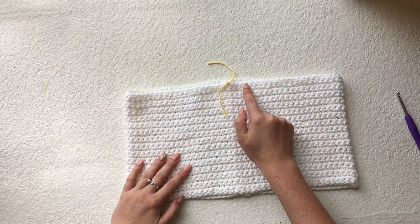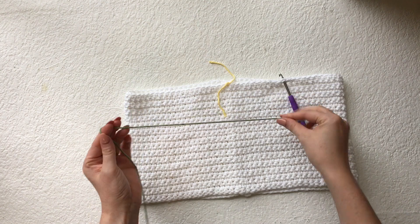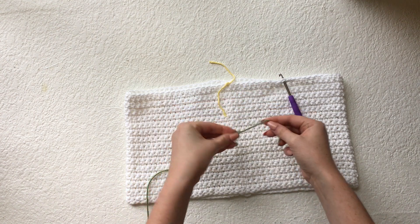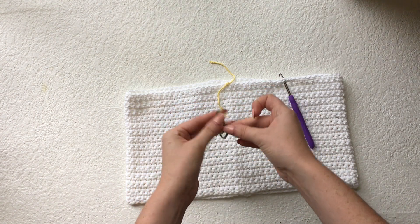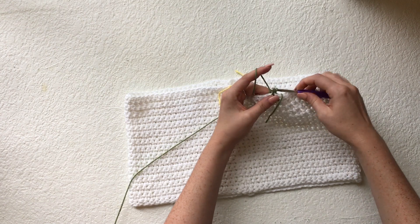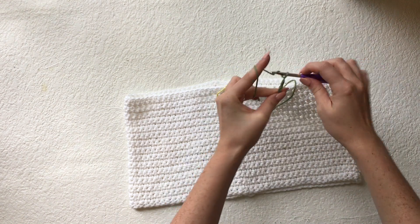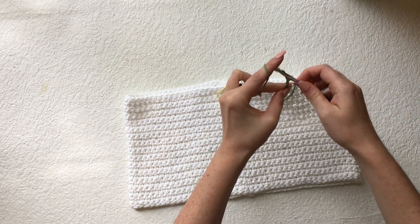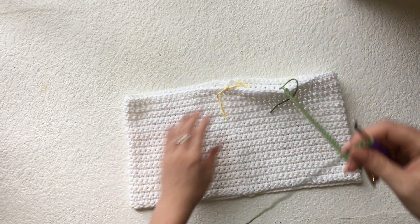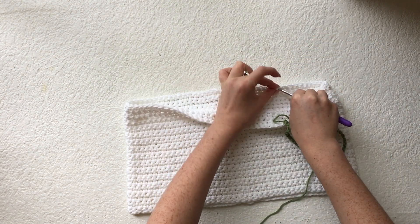Now I'm going to attach the straps 11 stitches away from the middle. For the straps I'll be using the sage green color, as the strap will be like a stem for the daisies. To attach the straps, make a slip knot and slip stitch into the 11th stitch from the middle, then chain 40. Once you've made a chain of 40, attach the strap to the back by slip stitching into the 10th stitch from the seam.